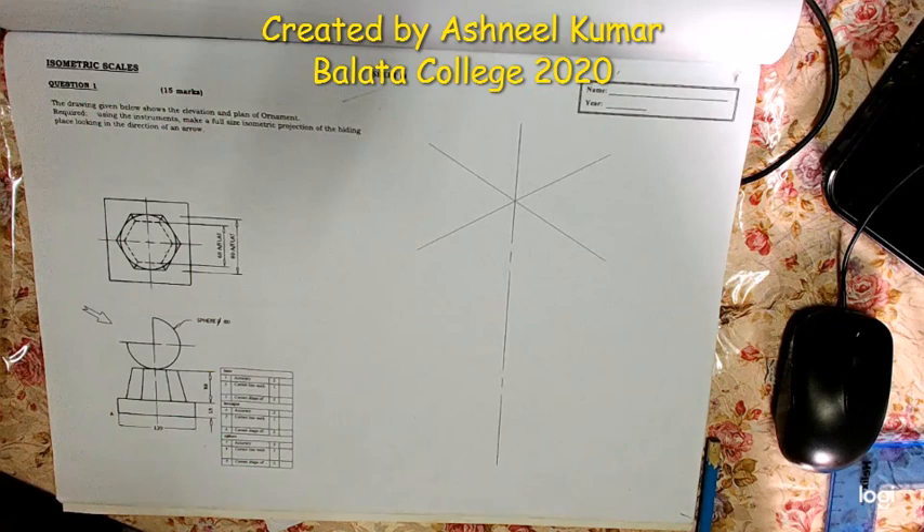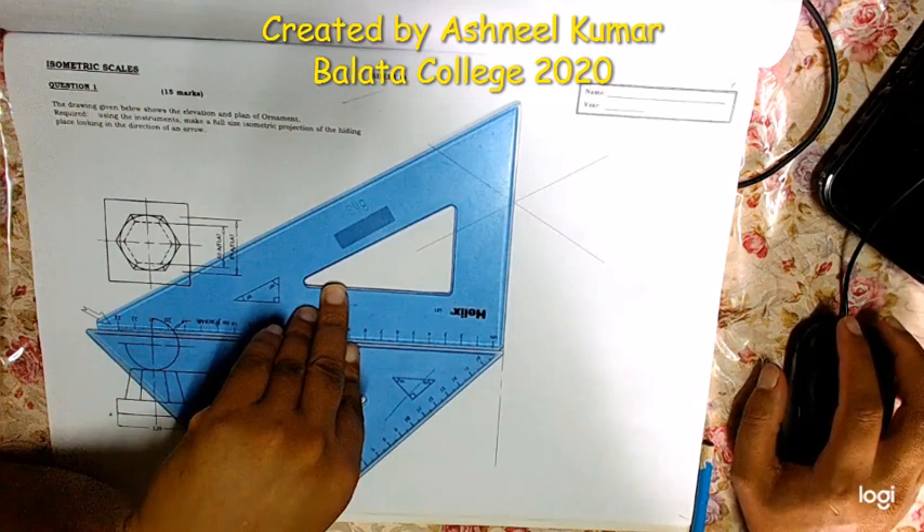This is sheet number 14 of isometric projections. The question says the drawing given below shows the elevation and plan of an ornament. You have to draw, using instruments, the full size isometric projection of the object looking in the direction of the arrow. Before you start drawing, we need to make an isometric scale — that is one of the important things required here.